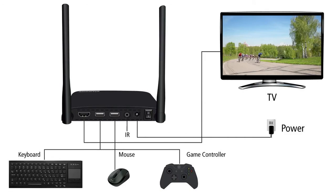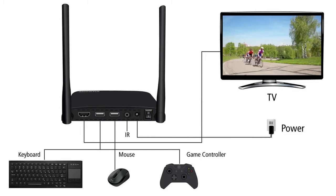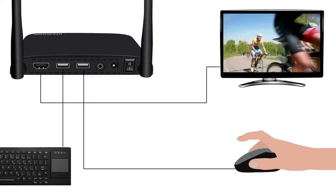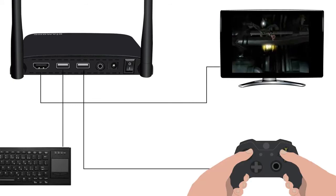The receiver features an HDMI out port, two USB ports, an IR port to connect an IR receiver cable, a DC power connector, and a power on and off switch. In addition, the V-Stream allows you to plug in a USB mouse, keyboard, or gamepad for full control over a PC media server or game console.